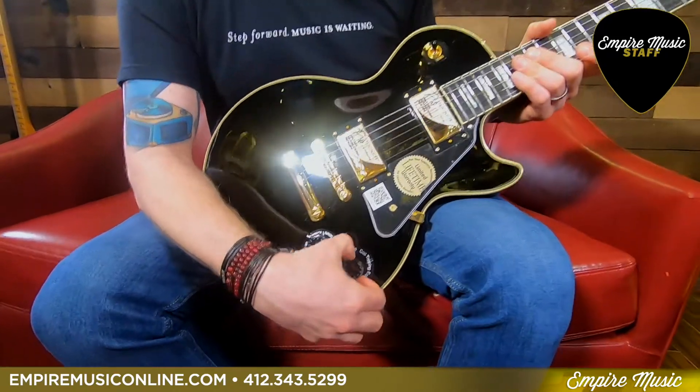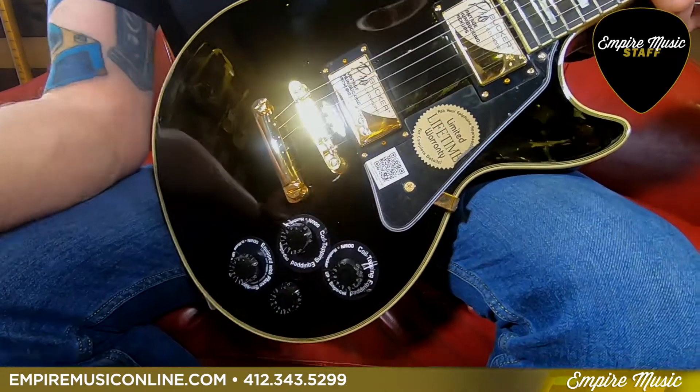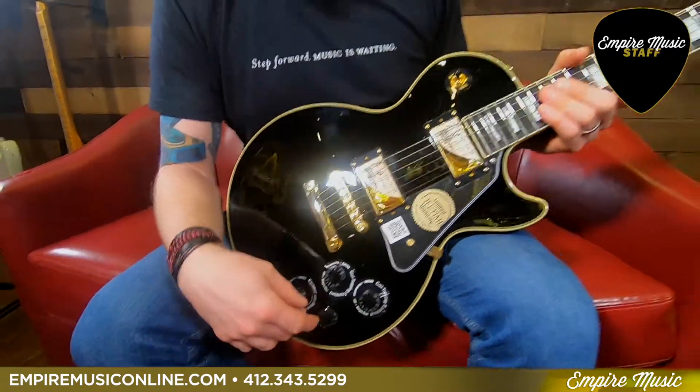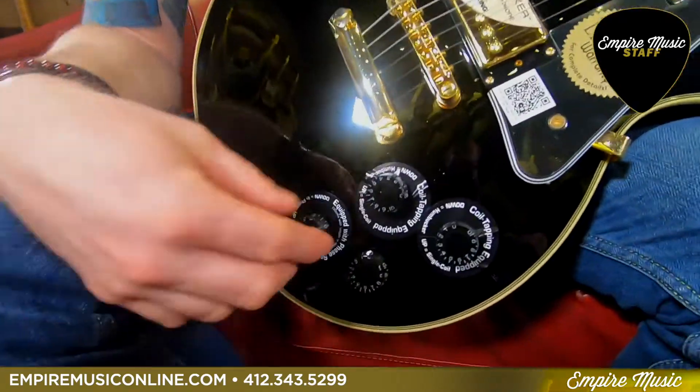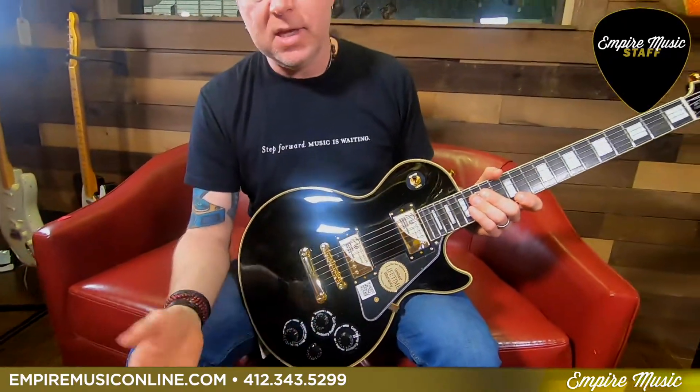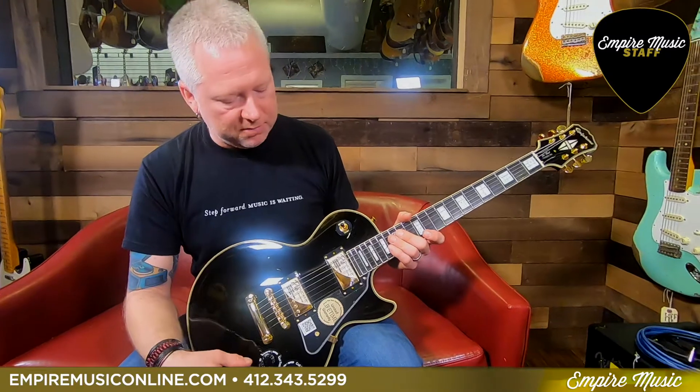Each pickup has a coil splitter, so you can split the humbuckers to give you a single coil — that's really versatile. It also has one other push-pull, which is an out-of-phase option, just going to give you a little different sound on the pickup.